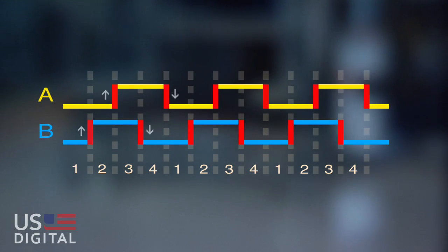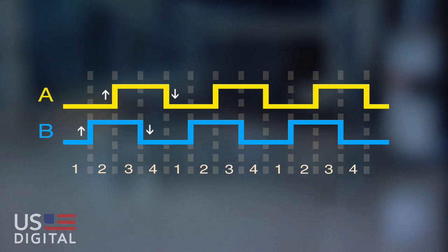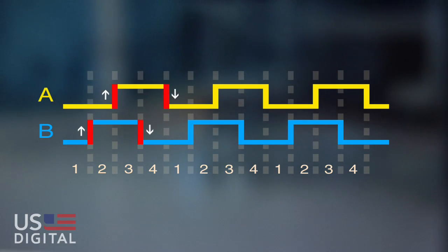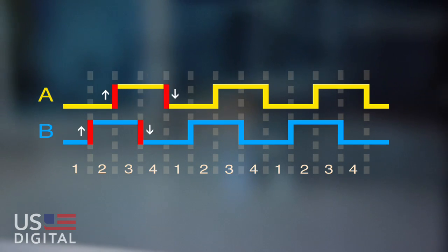This is quadrature format. The hardware on your board can now decode with four times the precision by monitoring the edges of the pulse instead of the pulse itself.